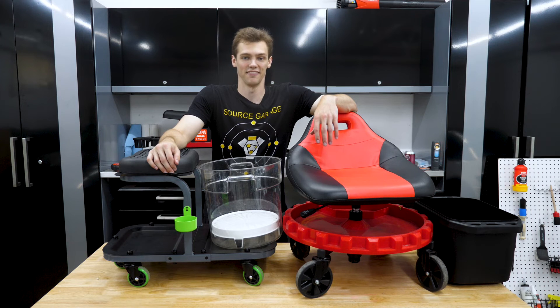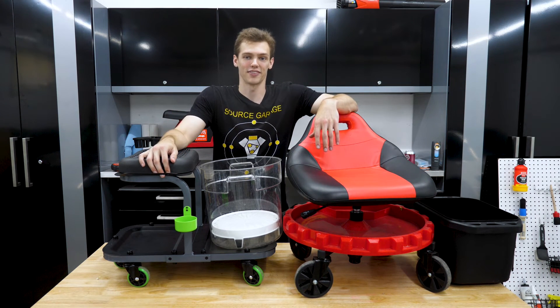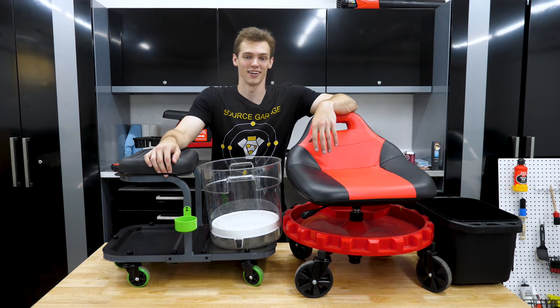Welcome back to the Source Crotch. This is going to be a different kind of video from what I've normally done — my scientific breakdowns and analysis — this is more of an open discussion, thoughts, and rambling. If you don't like that kind of video, feel free to tune out, but if you're interested in creepers, designs, and new product development, then maybe this video is a little bit for you.